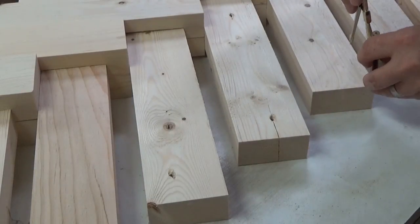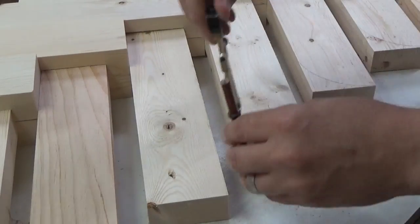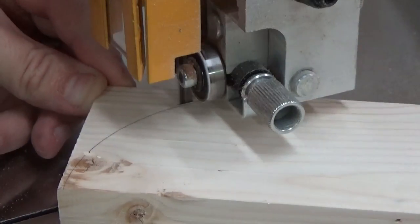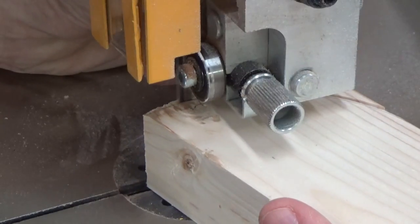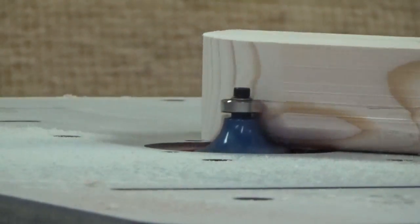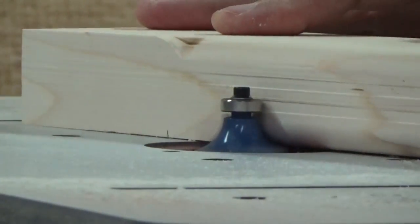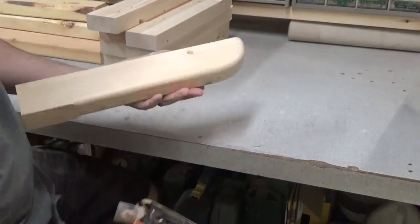In an effort to keep me out of the ER with a gaping head wound, I thought it might be a good idea to take care of the sharp corners on the ends of the outriggers. So it's over to the bandsaw to make all my cuts. I cleaned things up with the disc sander, then to soften things up even more I rounded the edges over on the router table, being sure not to mess with the edges of the tenon. I gave each of them a quick sanding and then the outriggers were ready.